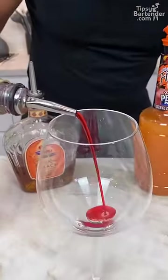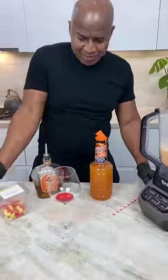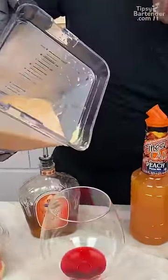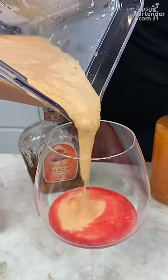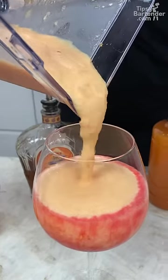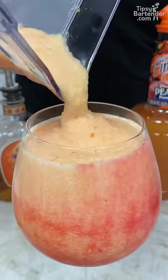So guys, we come in with a little bit of grenadine, right? Just in the base, like so. That should be enough. Now watch this pour — this pour should lift that grenadine up. Kind of throw it out, cause I can go right down the center and lift that bad boy up.